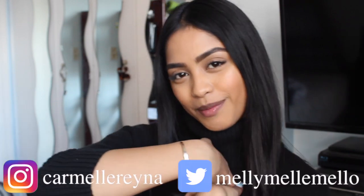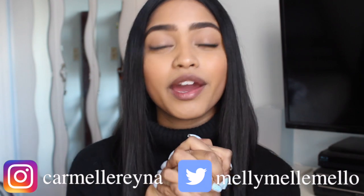Hey guys! Welcome back to my channel. If you're new here, hey! I'm Carmel. Today I'm going to be showing you guys what is in my work bag. I did a what's in my bag last year, last summer, around that time. But I wanted to show you guys what I bring to work every single day because what I bring in my work bag is different than what I carry when I'm going out. I feel like I need more stuff when I go to work. I hope you guys like this video, let's go ahead and get started.